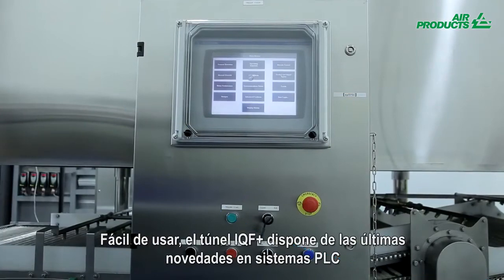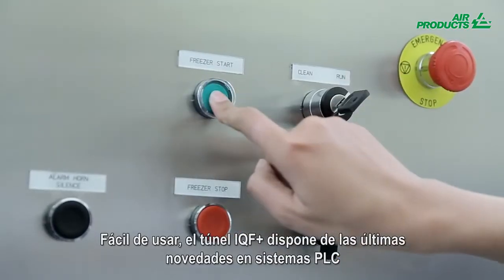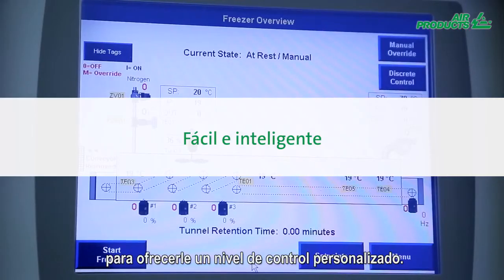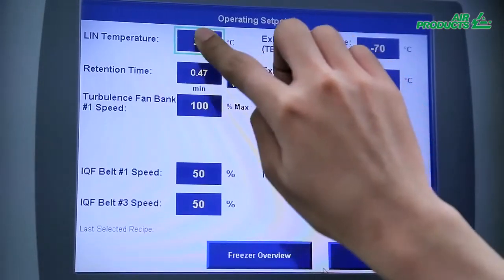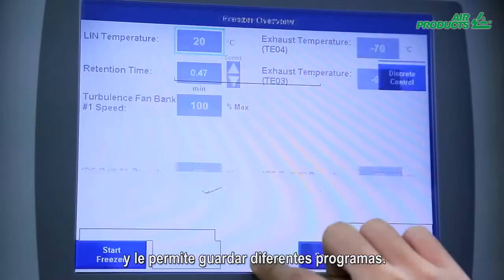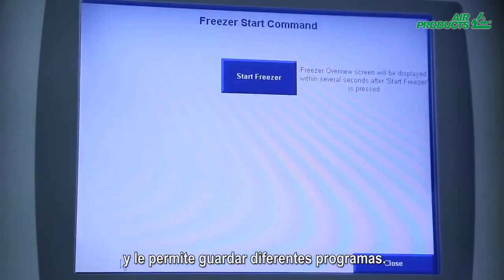Easy to operate, the Freshline IQF Plus has the latest PLC systems to give you a customized level of control. The touchscreen panel can be set up in several languages and allows you to save several recipe programs.